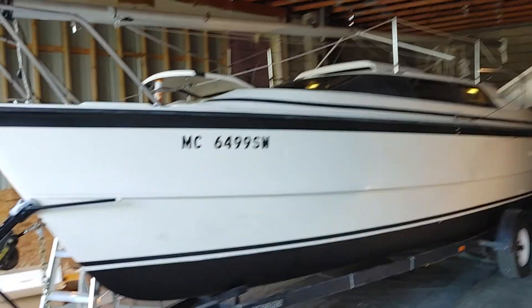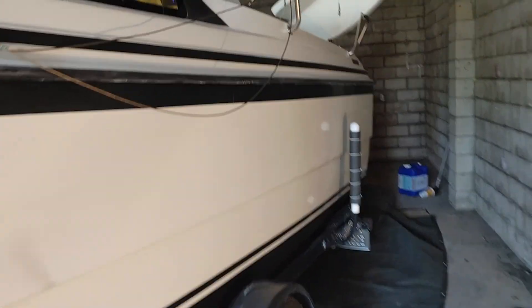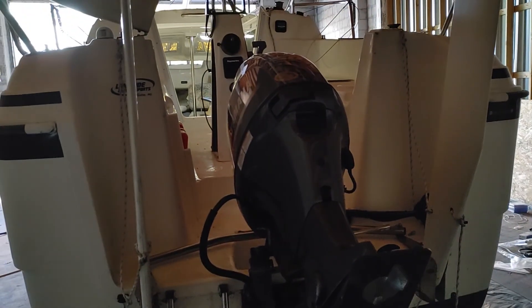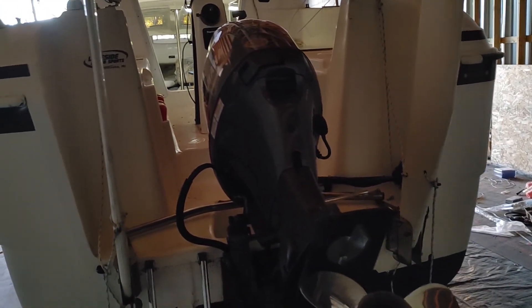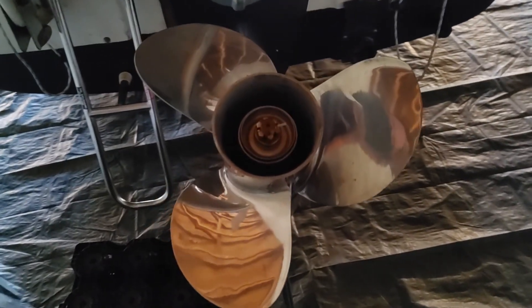I titled it in Michigan by the way, because Michigan is literally one-third the cost of Wisconsin, which is insane. You would think it would be more expensive, but apparently not. This is a brand new Yamaha T50 high-thrust motor.